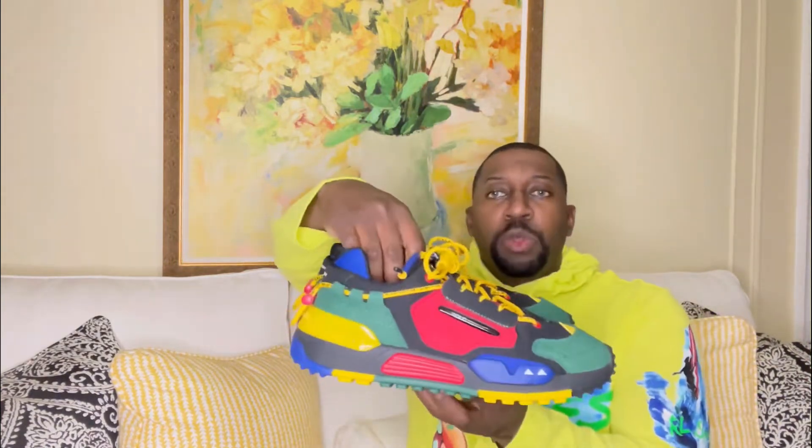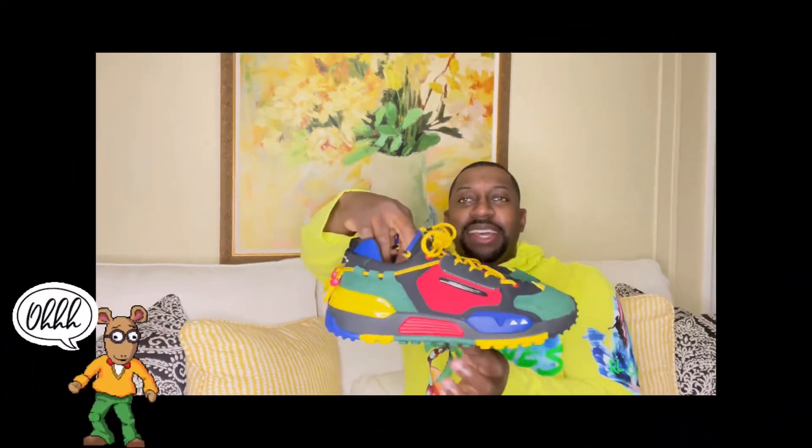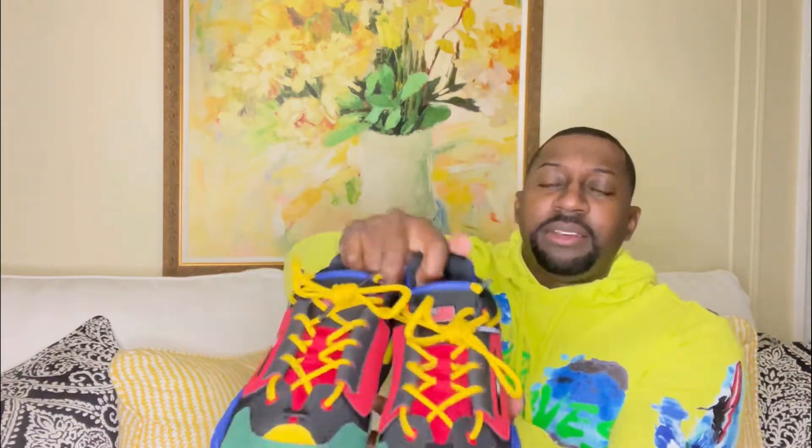Starting off with the sneakers — check these out. Love the colorway, got a color block theme going on: green, red, yellow, touch of blue. And what I love is the shoelacing — it says Ralph Lauren throughout.